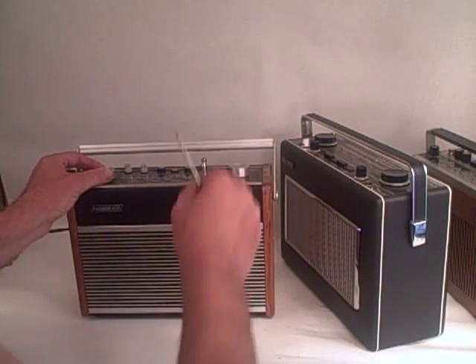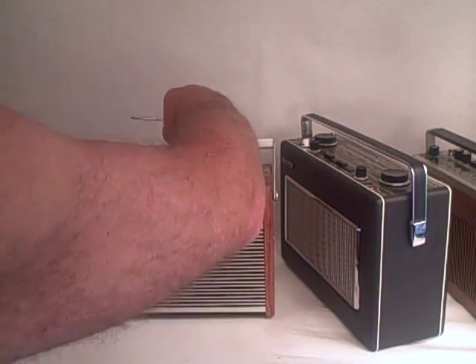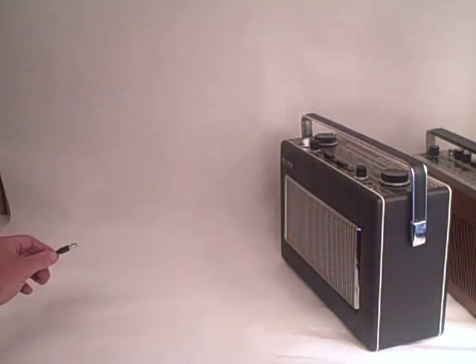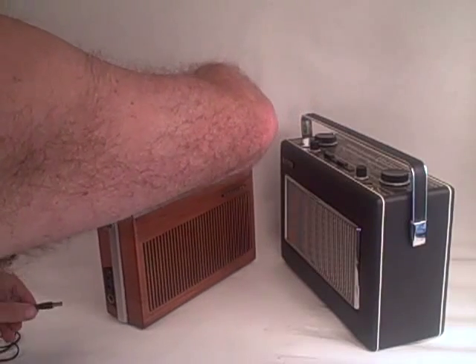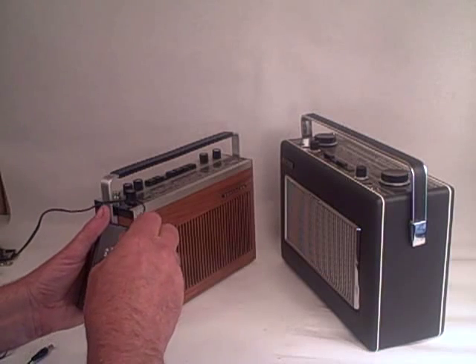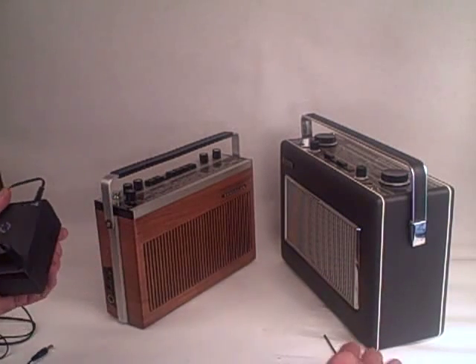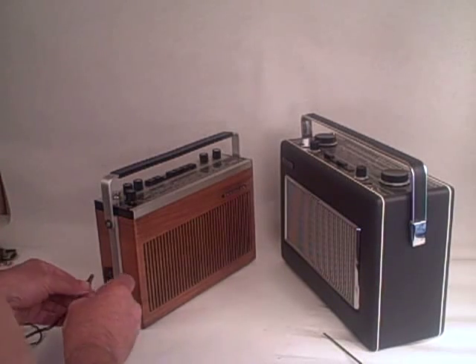There it is working — the Hacker beautifully. We'll now demonstrate it on a Tanberg; this is a 12-volt radio, so let me just change the output to 12 volts. There it is, through to 12 — plug it in again into the socket.